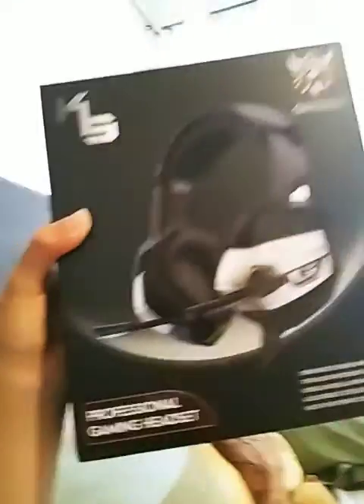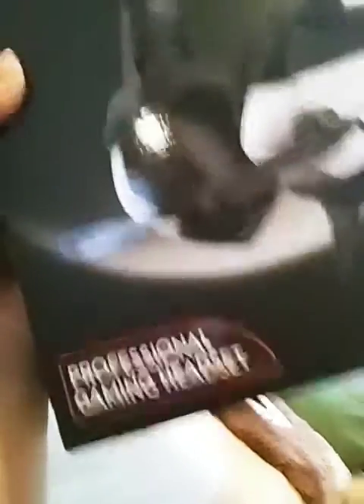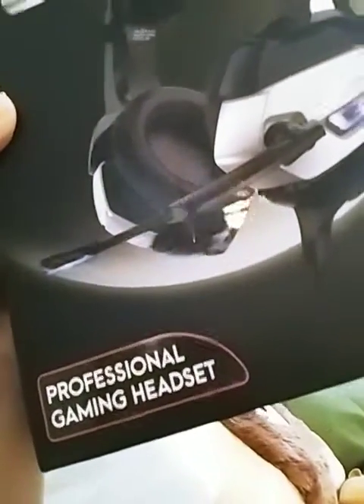Oh, it's new gaming headphones! See look, it says gaming headphones. I don't know if that's backwards for you guys, it says gaming headphones. I'm so excited!